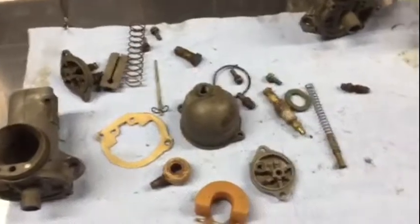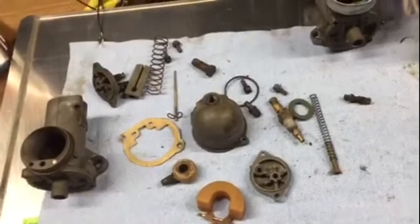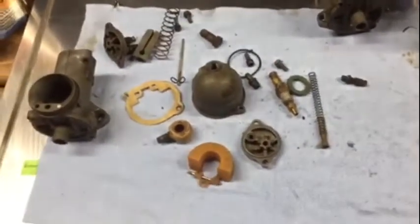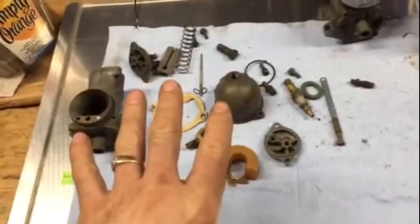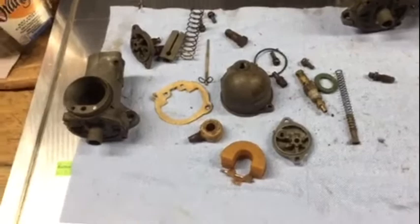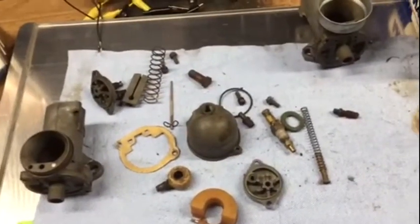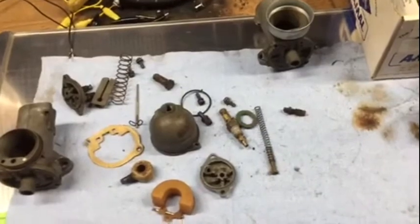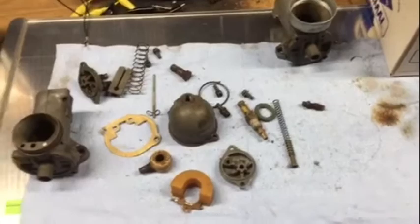There's a guy on YouTube - LUNMAD, L-U-N-M-A-D - he's a British guy who works on Triumphs and Nortons all the time, he's got a bunch of YouTube videos out there. He's the best at these AMO carbs as far as I'm concerned - I watched his videos, he knows exactly what to look for, he's really good. I've rebuilt these before, about 30 to 35 years ago, a long time ago. So I'm going to shut this off and figure out what I have here and where to start.